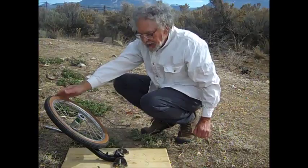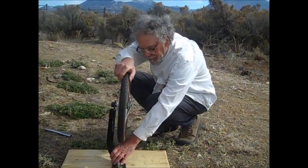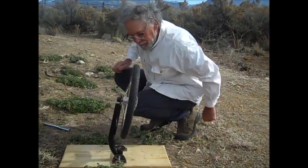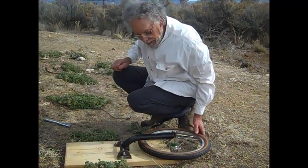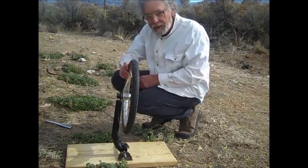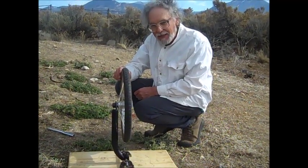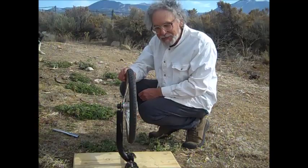I guess it's still not spinning fast enough. Maybe I need a bigger wheel. Or maybe angular momentum just doesn't keep a bicycle upright.